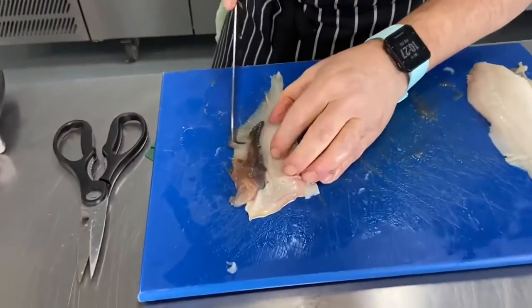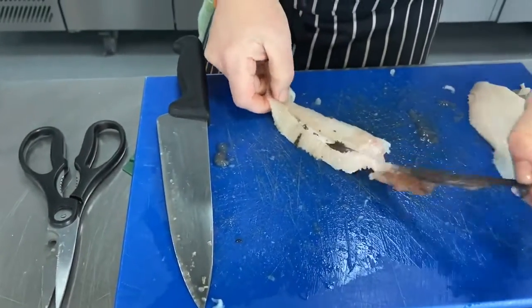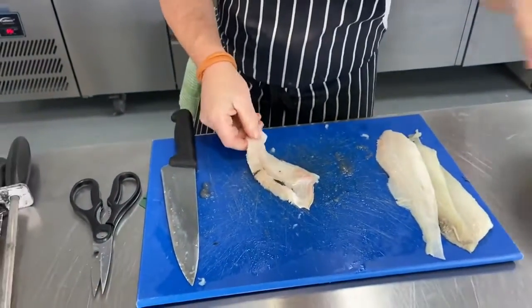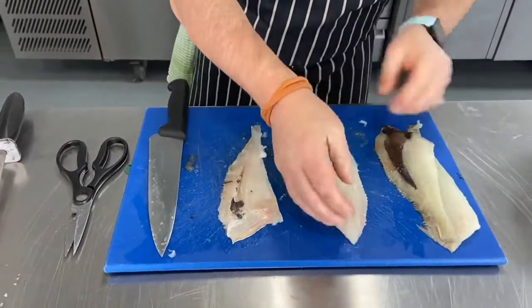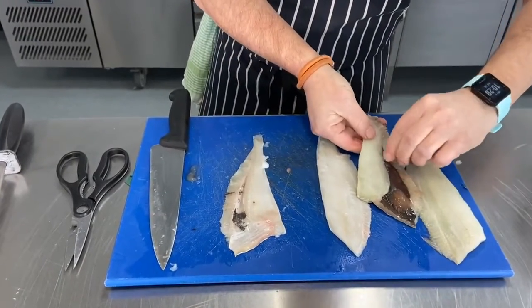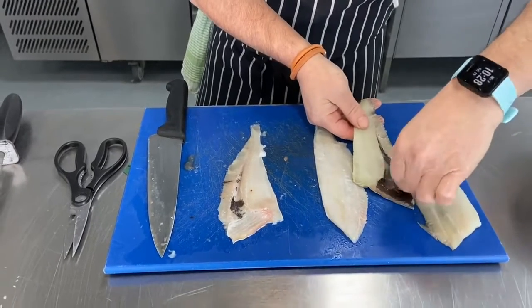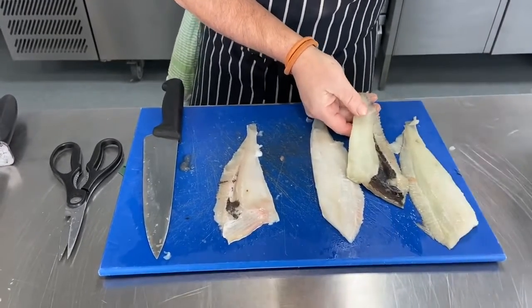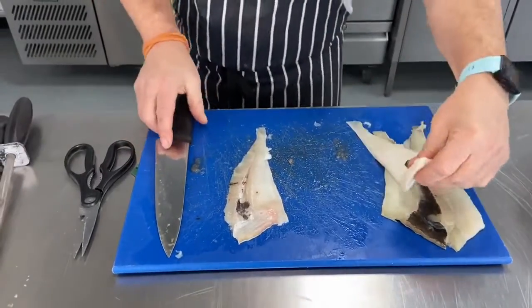These parts here just need to be removed - we might be able to pull them out with our fingers; they should just peel off. That goes into the waste bowl as well. The fillets are absolutely fine at the moment and we're going to skin them and shape them. Peel off that little bit of roe there, and then it's on to the skinning process.